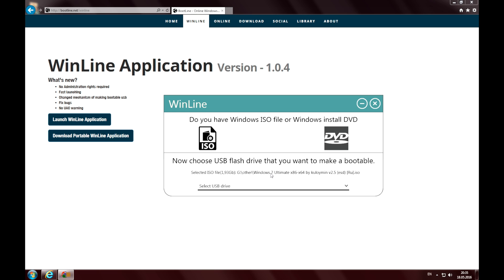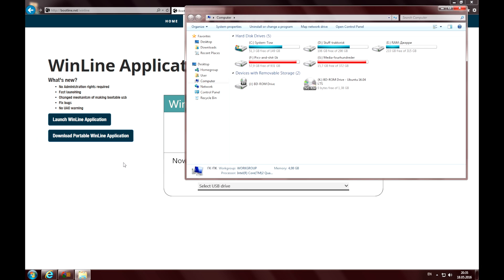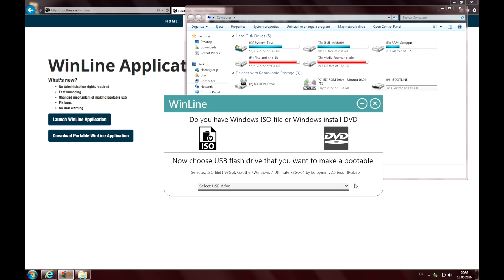there is no flash drive to choose because it is not plugged in. So I can plug it in right now. It appears in Explorer and now we can choose the drive in Winline.